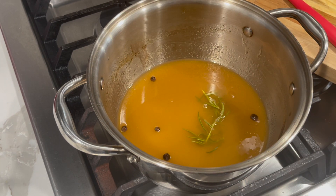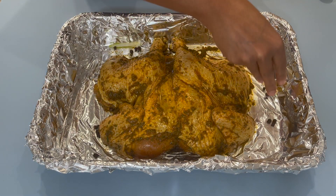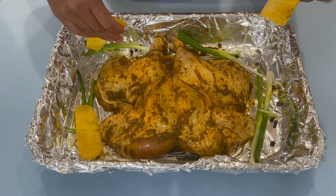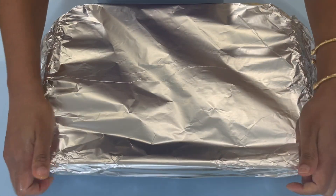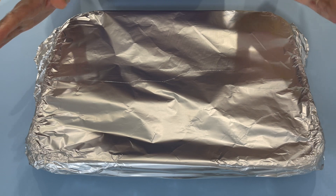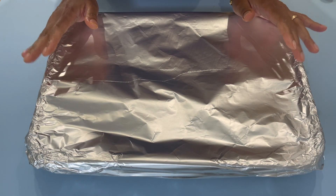Allow the glaze to cool down. After four hours, transfer your chicken to a baking pan lined with foil. Add some pimento seeds, allspice, scallions, and pineapple slices so the chicken can absorb some of that pineapple flavor. Cover with a piece of foil to lock in the steam so the chicken cooks evenly. My oven is preheated to 375 degrees and I'll be baking this for one hour.